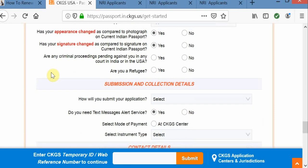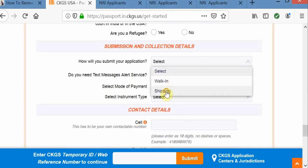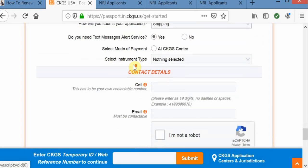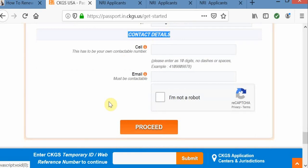Coming to submission and contact details — if you are planning to go directly to that location, then you can select walk-in; otherwise, you can choose shipping. There is also a mode of payment and contact details section. Once you click on proceed, it is going to generate a temporary ID for you, which is helpful if you want to come back and continue your process.